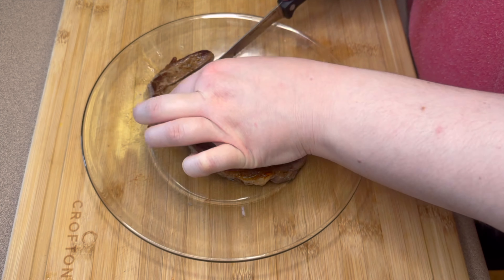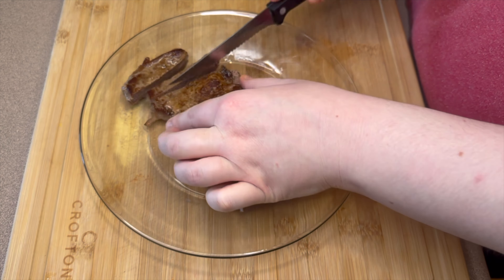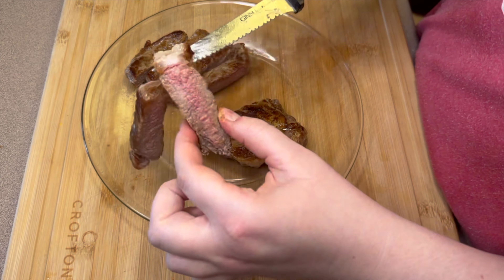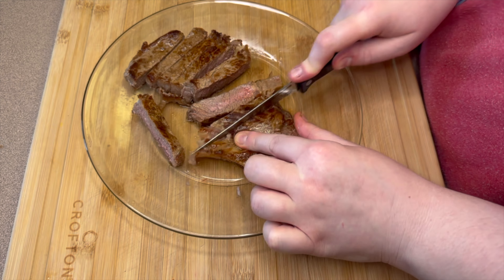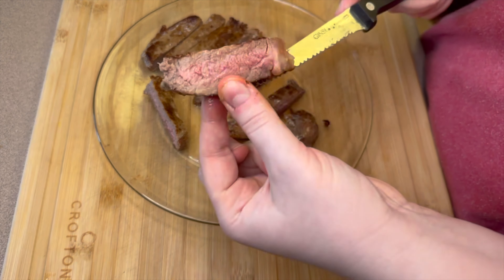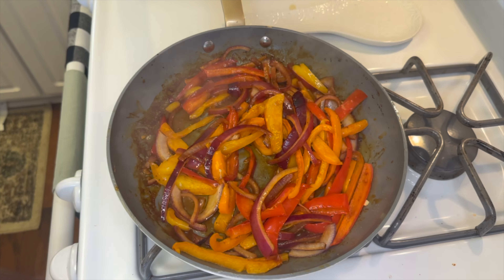I cooked the peppers and onions until tender with a little olive oil, which took about 10 to 15 minutes. I was pleasantly surprised with this steak — I let it rest for about 10 minutes before slicing. I was aiming for a medium steak and was very happy to cut into it and see the pink in the middle. As for seasoning, I just added salt. I'm a firm believer that a good steak just needs salt, and I was going to toss it in fajita seasoning later anyway.